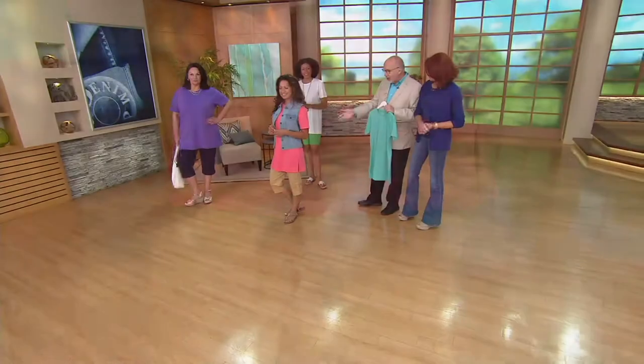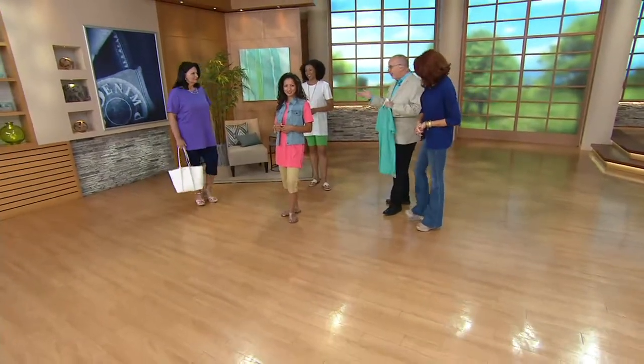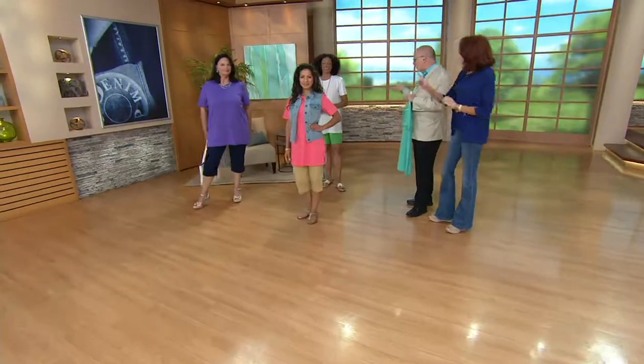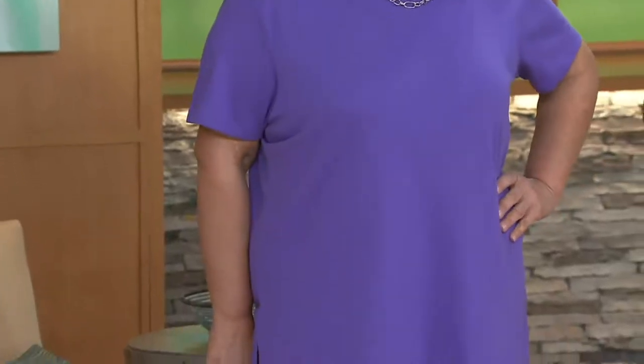Everybody can wear it. Kalani looks adorable. Aida and Maria look great too — very relaxed and comfortable. I want to stop on Aida for just a second: this is oversized, but yet it still works with shorts.